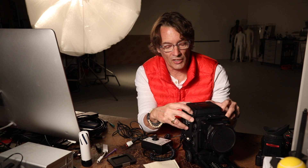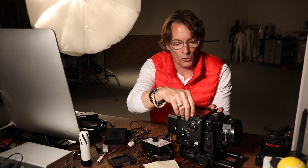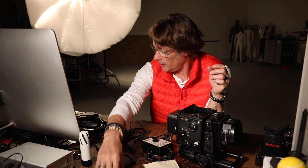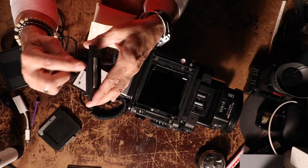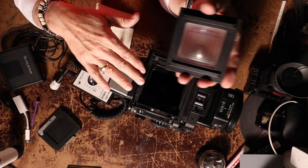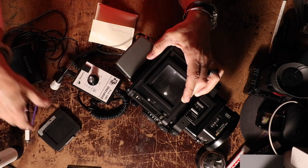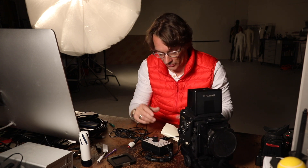If you're using this digital back, the focusing screen that's in the GX680 is not right. If you use the standard screen that comes with the camera, whatever you shoot will be out of focus. When I bought the adapter it came with another focusing screen — you can see it's thicker — which raises the focus point to the correct position. You have to put that in so your focus point is at the right spot, otherwise everything is out of focus.